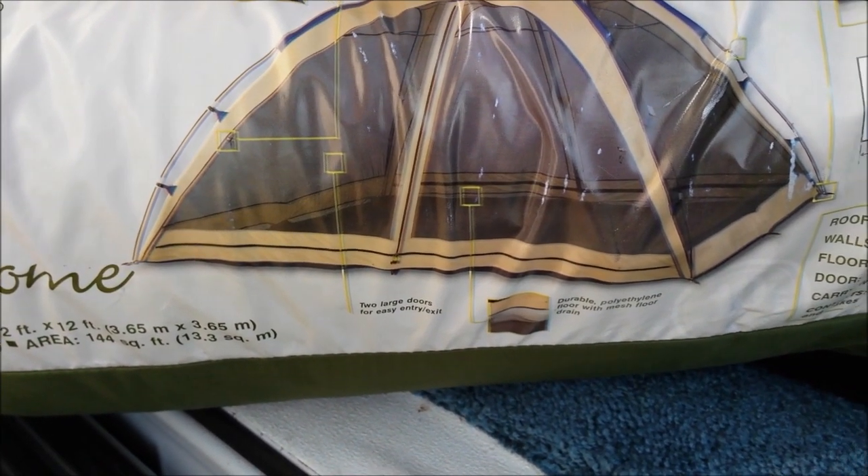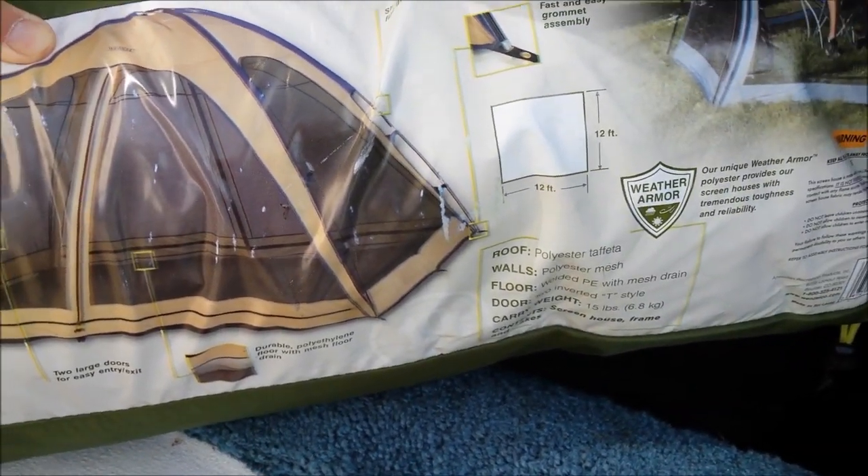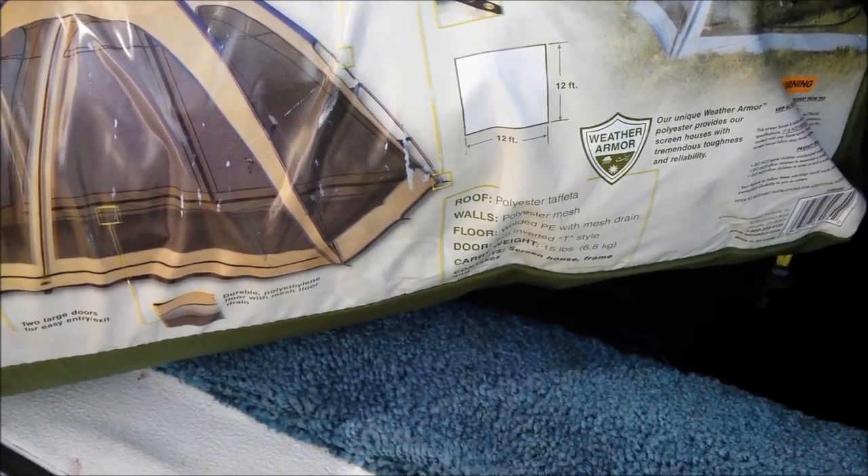Next is my screened room, 12 by 12, gives me a lot more space — it's like 144 square feet, which is probably bigger than my RV — but it has a floor too, so I keep that in there.